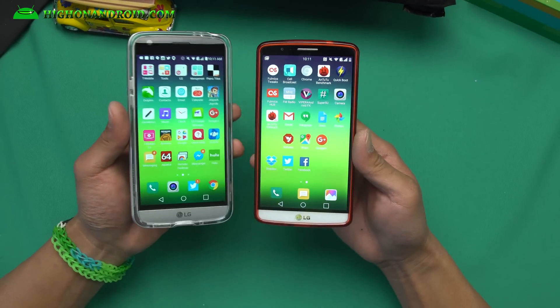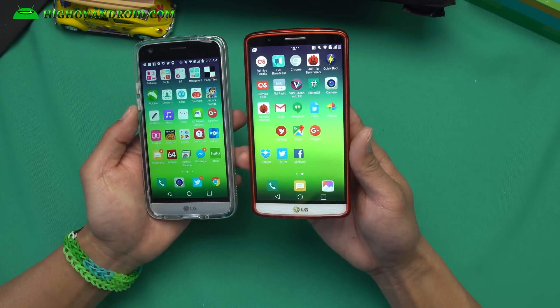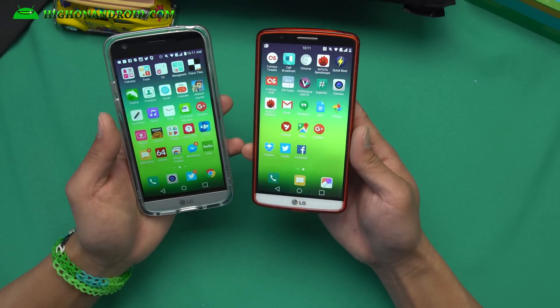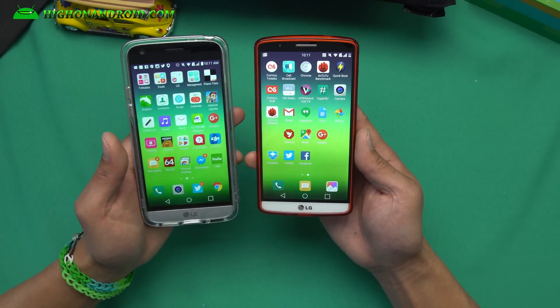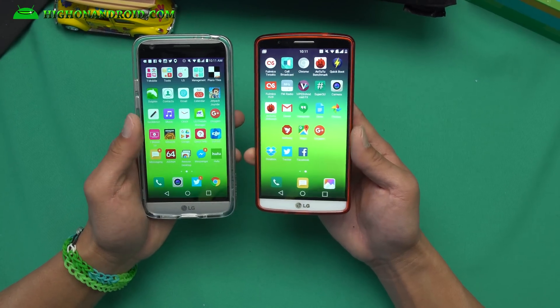Here is my LG G3 and LG G5. I'm running what's called the Full Mix ROM, which is based on the latest Android 6.0. It also brings you all of the LG G5 software features right onto your LG G3.